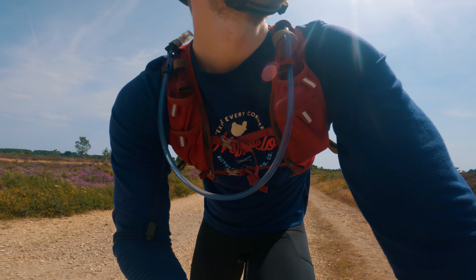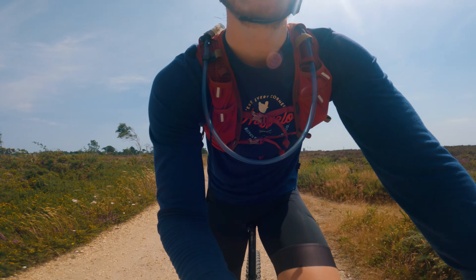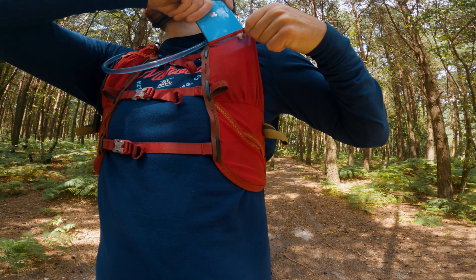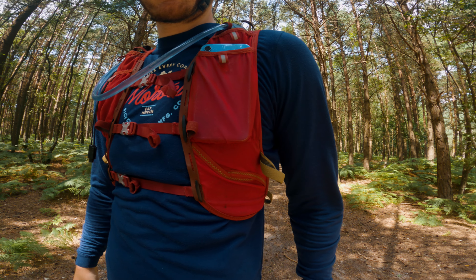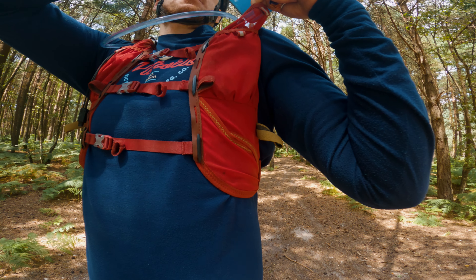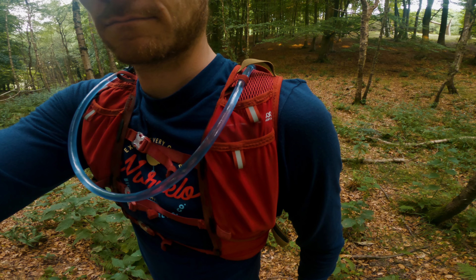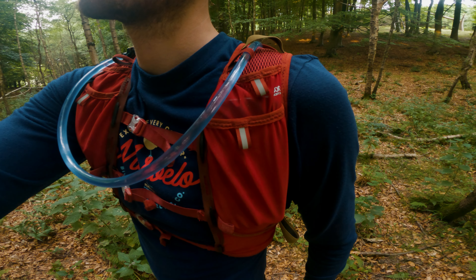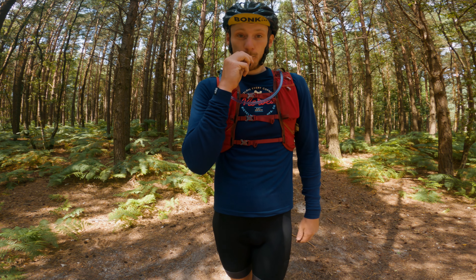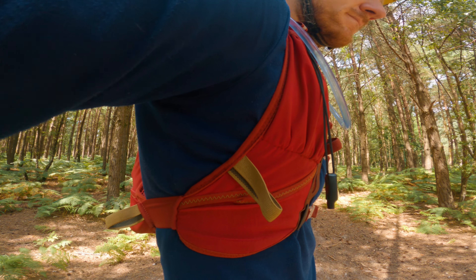The front six pockets are stretchy mesh-style pockets. The ones on the top section of the shoulder straps are great for quick access to snacks. The back strap pocket is about the right size to fit a modern smartphone, while the front one is slightly smaller — probably just a little too small to fit an iPhone 10 comfortably. In total you have four of these shoulder strap pockets, two on each side. A nice little feature is a small whistle attached to one of these pockets, just in case you need to alert someone in an emergency — or maybe scare some cows.